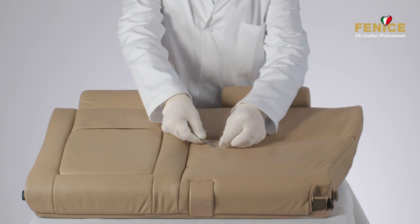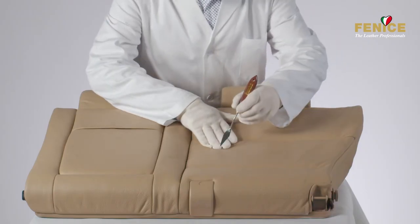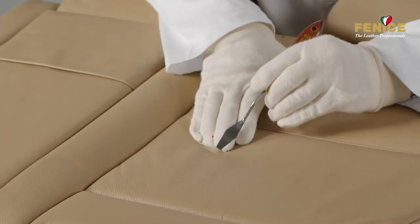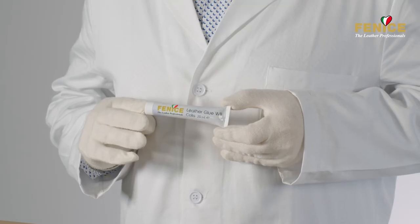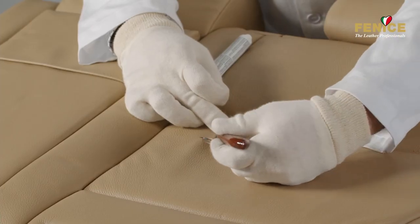Safeguard the supportive mesh in the appropriate position using a pin, then insert it with a spatula to ensure it is in a flat position underneath the leather. Apply leather glue WB on the inner edges of the cut using the spatula to secure the mesh to the leather.